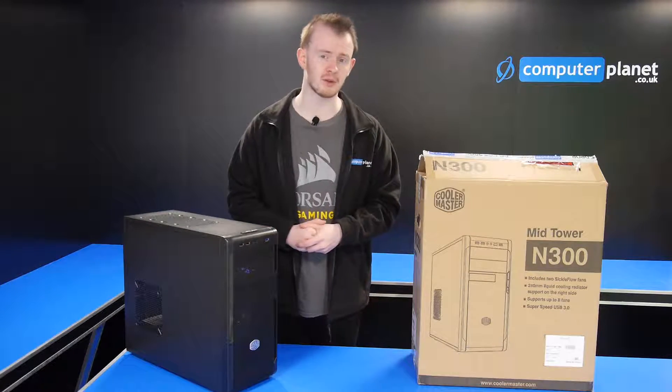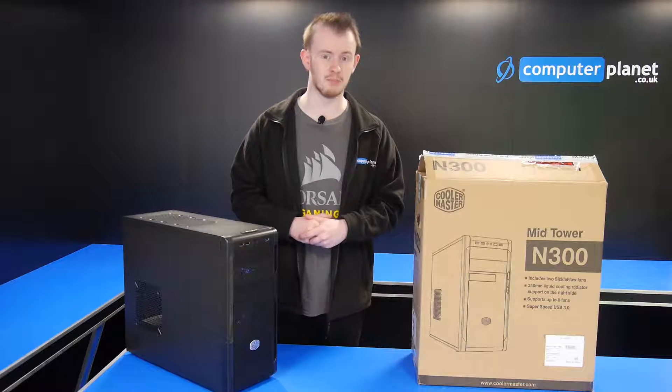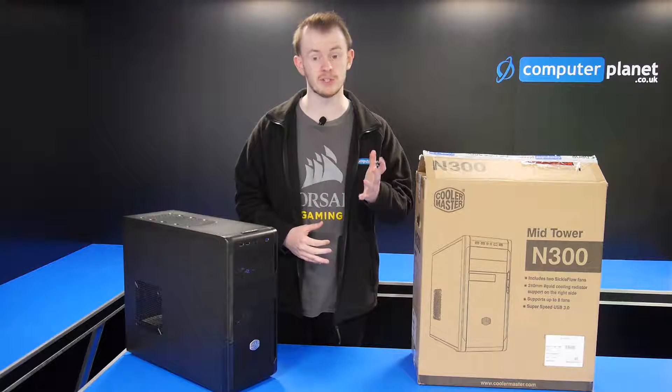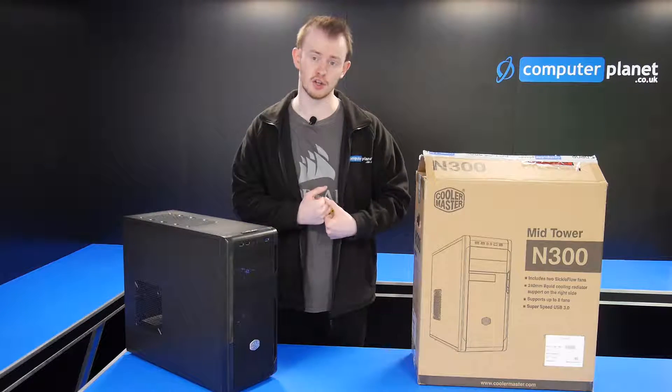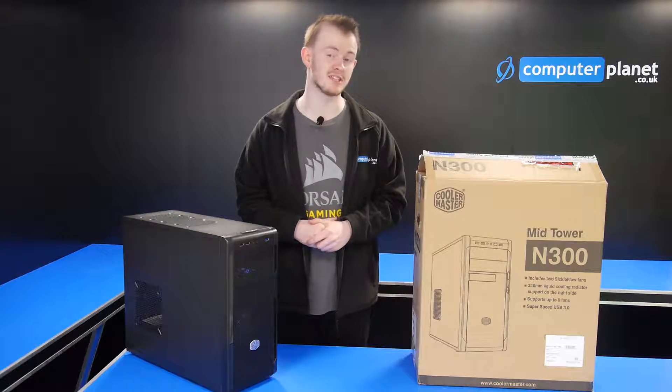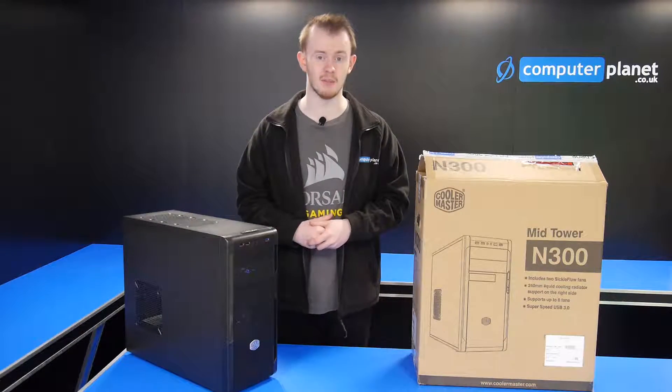Are you wanting to send your PC back using our RMA service but don't know how to pack it up? In this video I'm going to be showing you how to do just that. Before we start, you just need to make sure that you've got all the original packaging that we sent you when we sent you your PC — that includes the bubble wrap and everything else that came in the box.